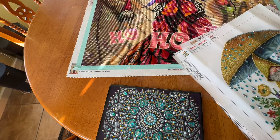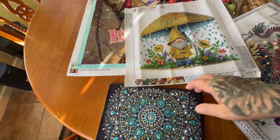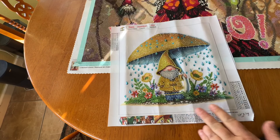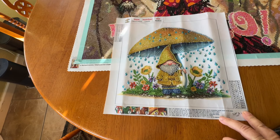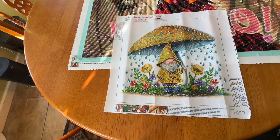Next, I did this cute little 30 by 30 partial with the gnome, and this is from New Craft Day. It has 15 special shapes and colors. It was really fun and worked up quickly. These little rain droplets were my favorite part.